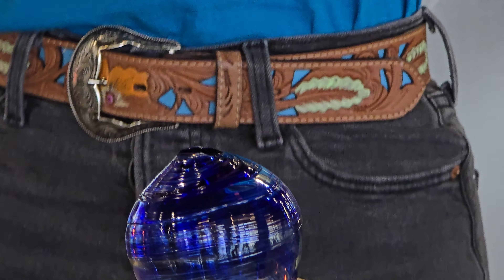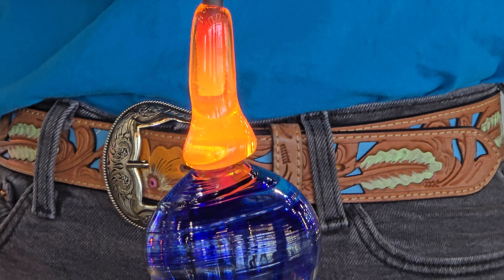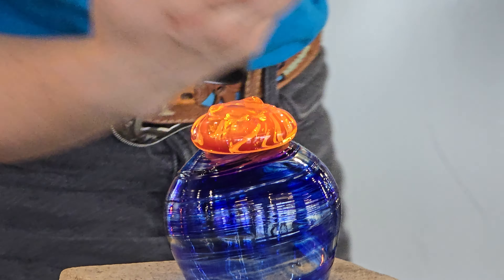So this glass is going to sit right on the bottom here. We're just going to kind of let it drip on down, cover up that hole. And then I'll push in that sharp spot I just cut. Glass doesn't like to be cut. We're going to make sure that's not sharp for you.